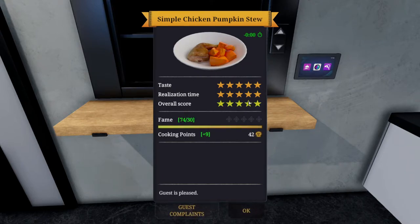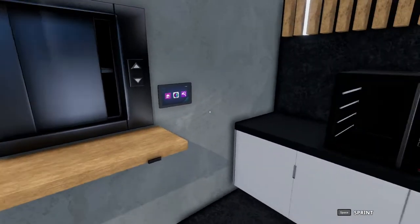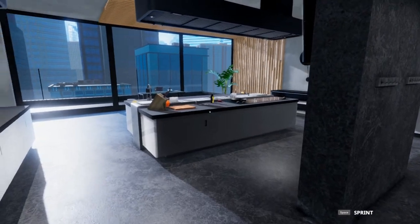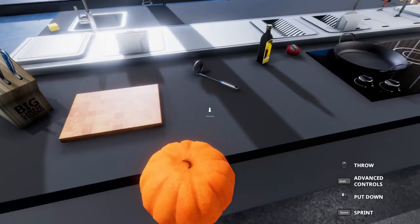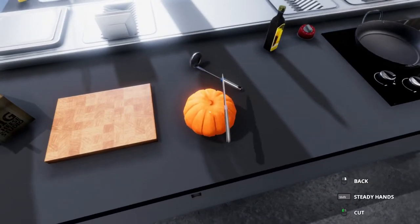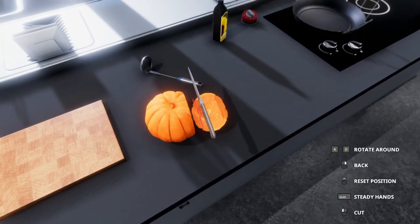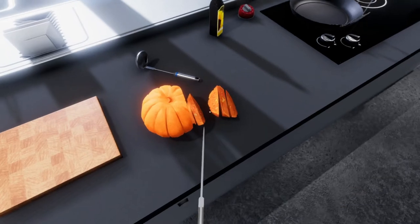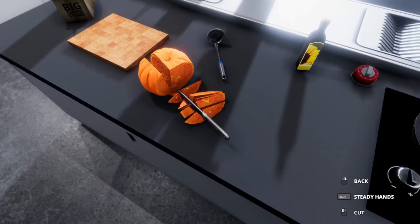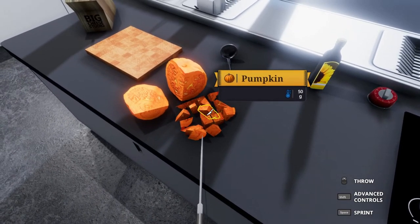It is a little difficult making sure you get everything cut properly. As you go through, you start upgrading things and getting skill points — the perks will allow you not to have to worry about chopping. But it's just such a pain. You cut off a slice and that's already a kilogram. To get the slice properly, you just got to hack and slash and figure out what works best.